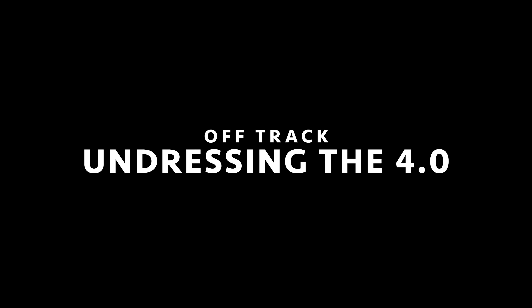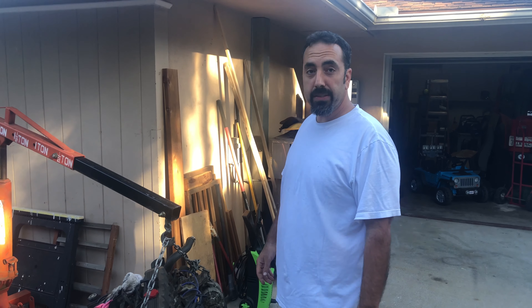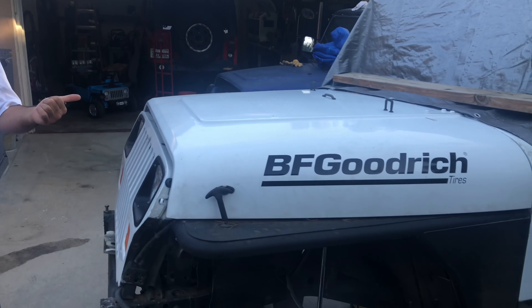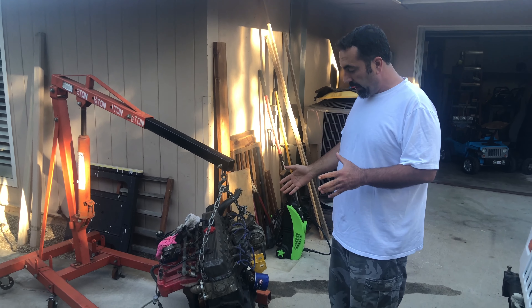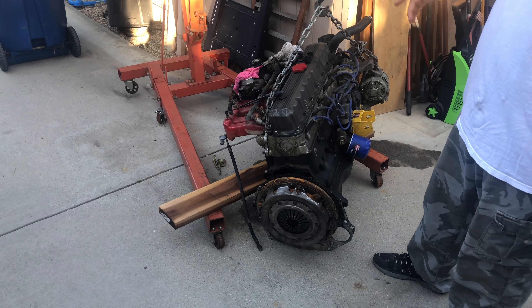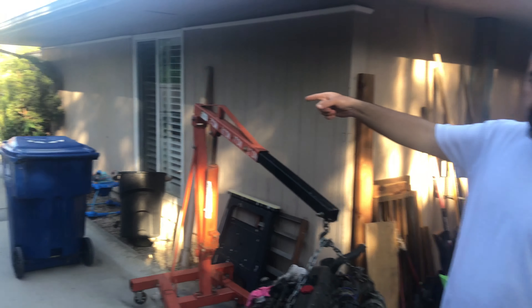Technical difficulties fixed, we have the right end on the gun now. Bringing you guys up to date: we pulled this motor out of the new Wrangler. The guy we bought it from said it was either rebuilt — it does look rebuilt — and he said it might be a stroker engine. The issue was we had a rod knock, so we pulled it out.